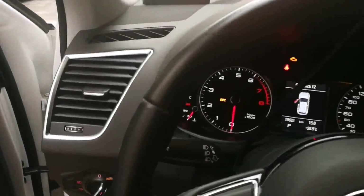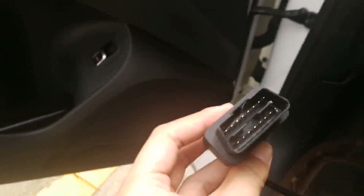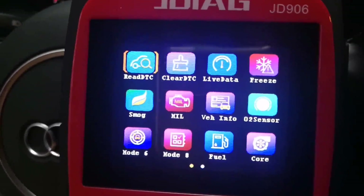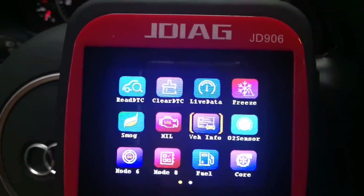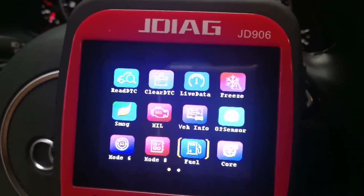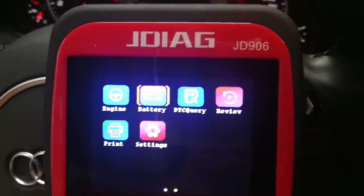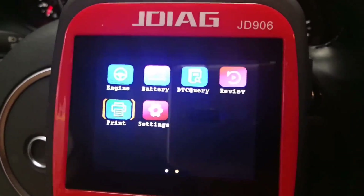Okay, now I'm on the car — this is a 2018 Audi Q5. I'm going to connect the cable to the car's OBD2 socket. On the screen you can see the main functions: read code, clear code, live data, freeze frame, O2 sensor, I/M readiness, smoke check, Mode 6, Mode 8, fuel live data, performance live data, engine live data, battery condition, DTC lookup, review data, print data, and settings.